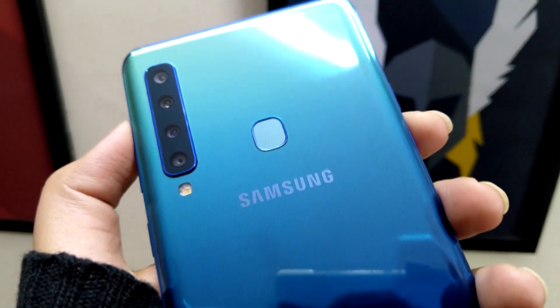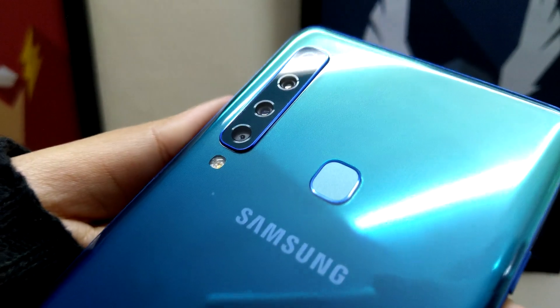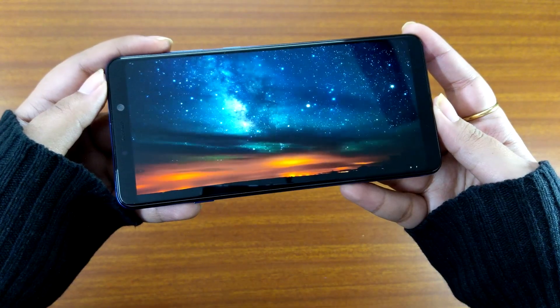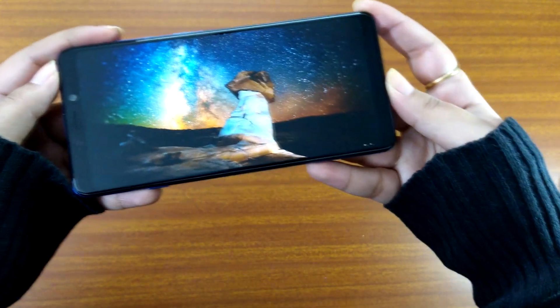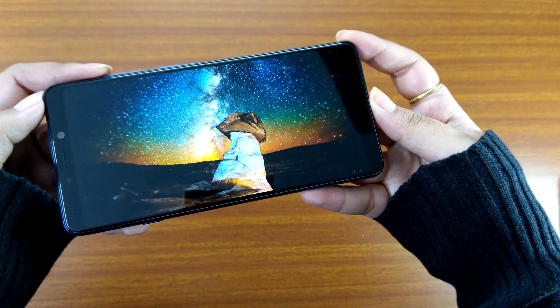We ran a few benchmark tests on the device. It scored 1611 and 5423 in single and multi-core scores in Geekbench, and 141420 in AnTuTu. All scores indicate better than mediocre performance.